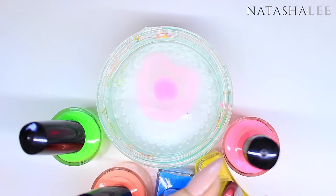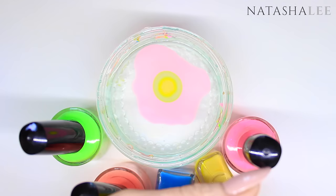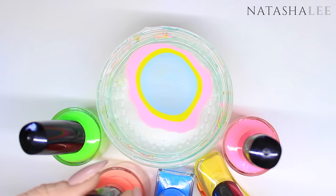Try and apply each drop of nail polish into the center of the previous drop. If you find that your nail polish isn't spreading, the most likely cause is the nail polish itself. To achieve this design I had to try a number of my neon polishes to see which ones worked best in the water.